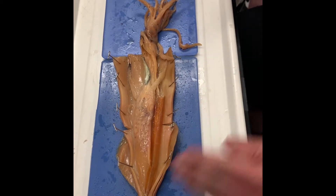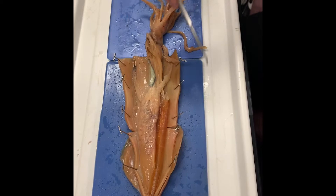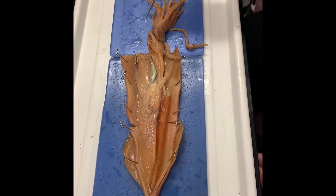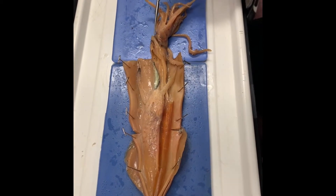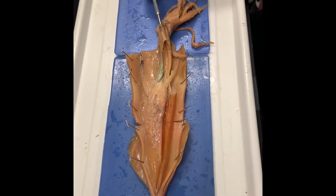This was dorsal, this was ventral. Which side did we cut open here? This is the posterior side. How do we know? Because this is the funnel right here, and the funnel is on the posterior side. If I stick the probe through it, you can see it's going through the funnel.